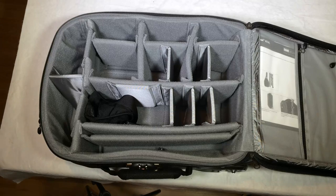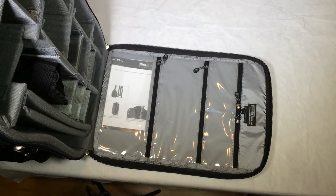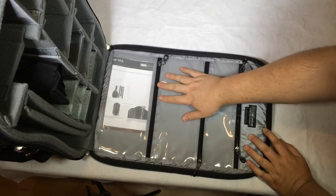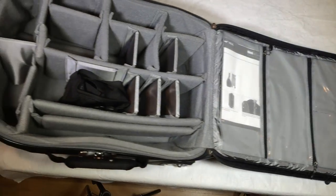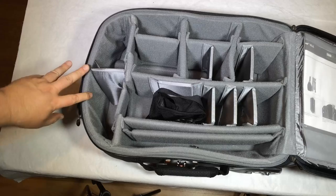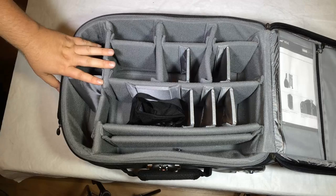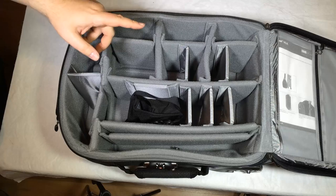Looking at the top flap area, there are two pockets, another pocket below, and additional storage areas inside the flap. You can fit all the goodies you'd ever want to take on a trip into the Airport International Version 2.0. It's just an exceptional, beautiful bag.